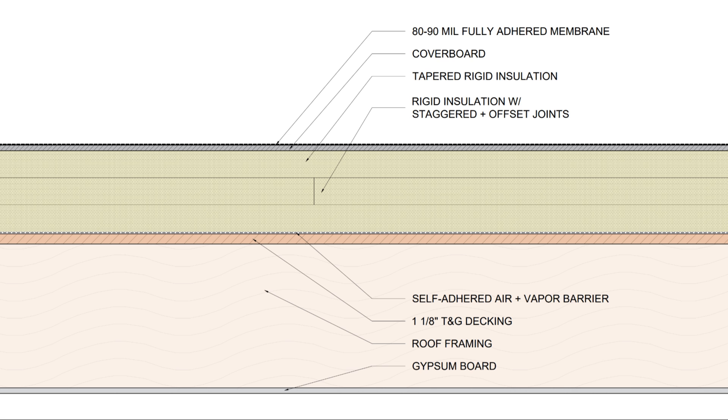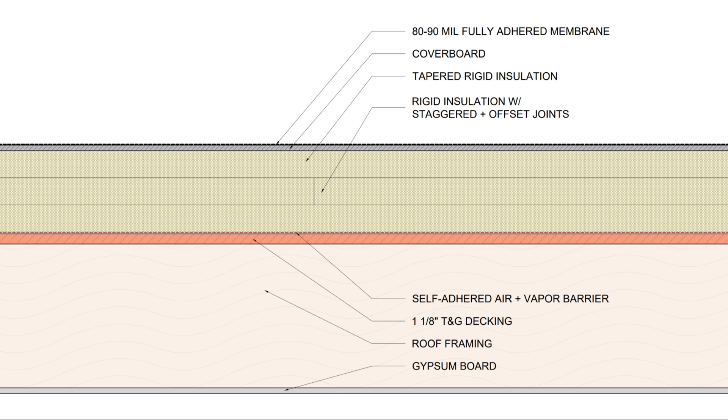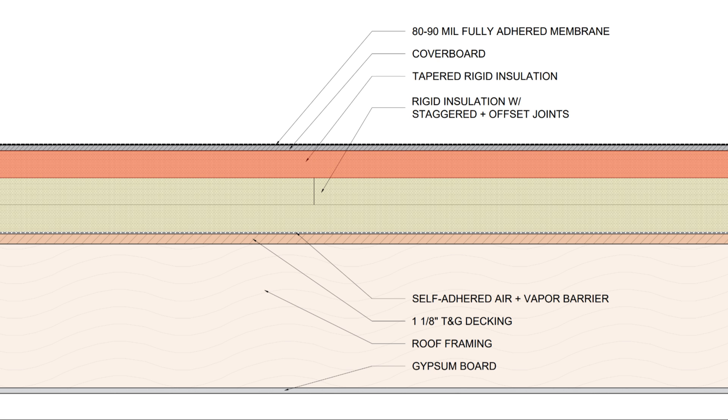Let's talk about how a standard flat roof system is designed. Typically the structural system is framed flat and then our decking is installed along with an air and vapor barrier, several thick layers of rigid insulation — oftentimes high density polyiso — tapered rigid insulation to provide the slope to the roof, a cover board to transfer the thermal stresses to the roof deck and to reduce compression on the insulation layers, and finally the roof membrane.